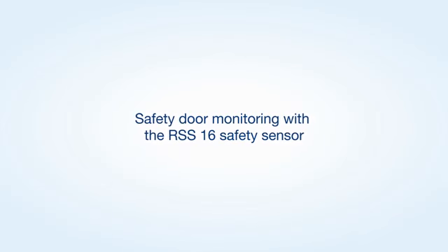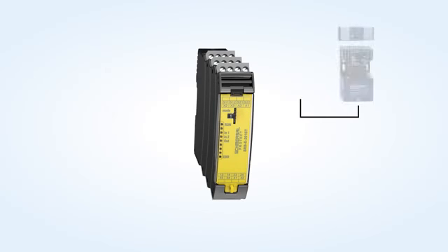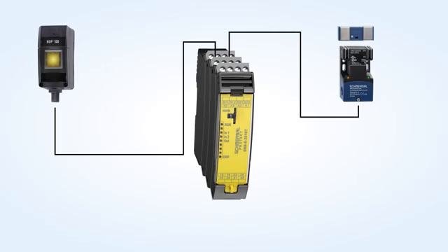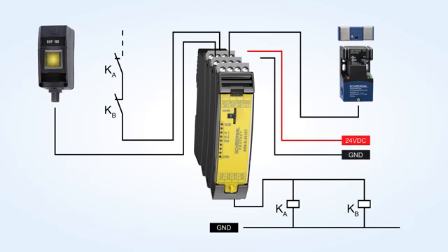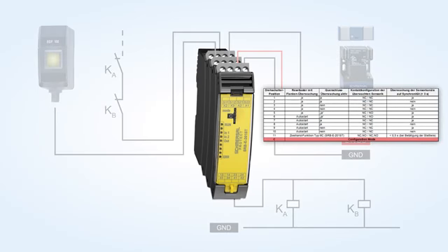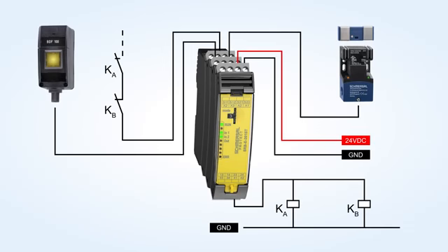Sample application of a safety door monitoring with the RS-S16 safety sensor and start button monitoring. The desired application can be simply configured by means of a rotary switch. Formally saved configurations will be deleted first by turning the rotary switch to position C, configuration mode. Subsequently, set the desired configuration, 1 to 11, using the rotary switch. The system status will be signaled during the setup procedure by means of the LED indications.